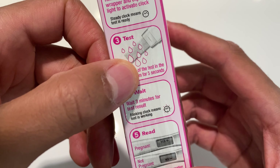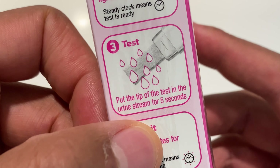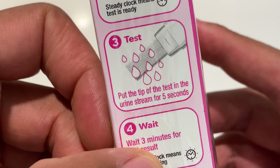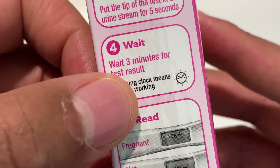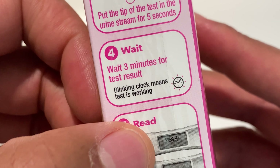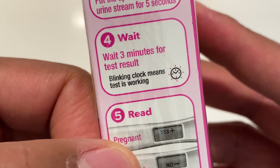So there's a clock in here, and I'm going to activate the clock when I expose it to light. After that, we're going to test. Step three says put the tip of the test in urine stream for five seconds. Step four: wait three minutes for the test results. A blinking clock means the test is working.